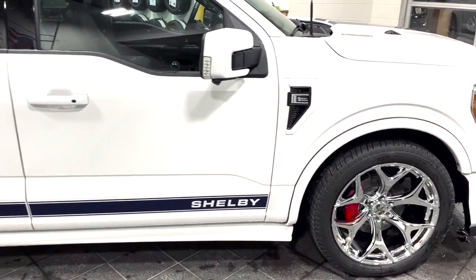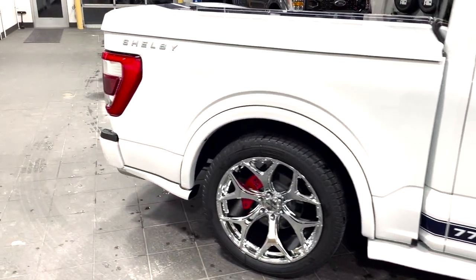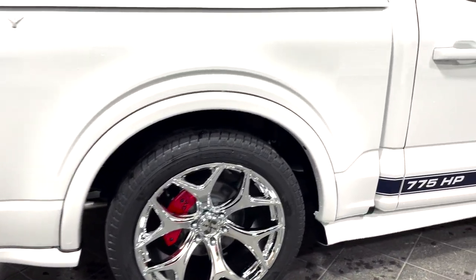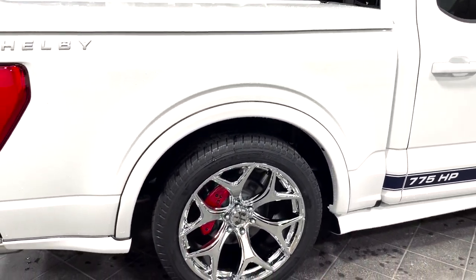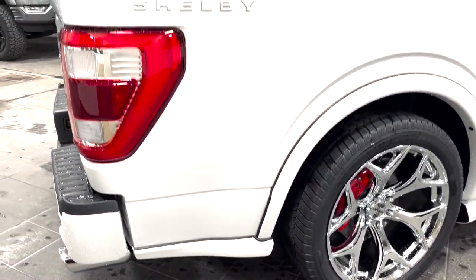Speaking of being lowered, the suspension has been completely changed out with Rytec Fox Shock coilovers, which are completely adjustable in all four corners. You can see the fender flares that continue along with the rear and side skirt.